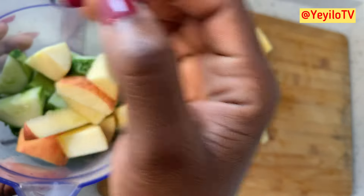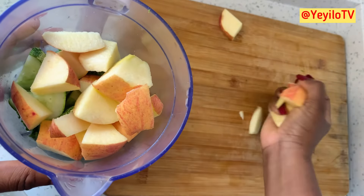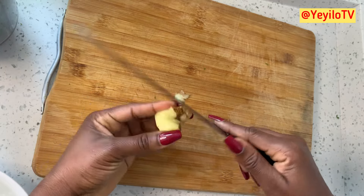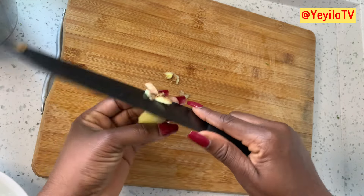Ginger — one of my favorite spices. Eating ginger can cut down on fermentation, constipation, and other causes of bloating. Ginger also contains antioxidants.